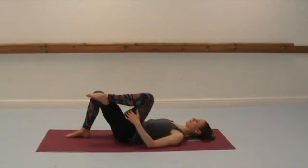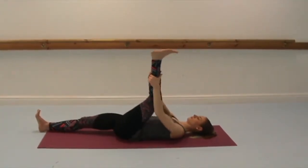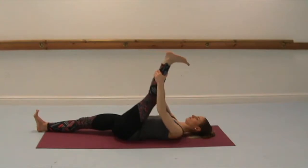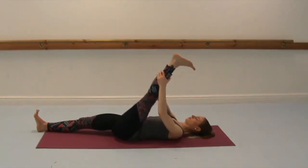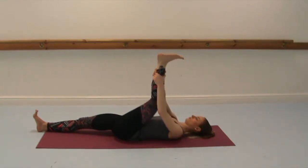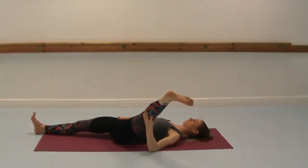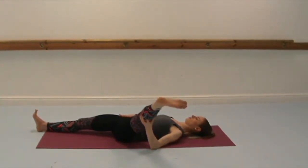And release. Switching sides. Extend the left leg up this time, holding the back of the thigh or the shin. And if you like, you can extend the right leg along the floor. Inhale to bend in, exhale to extend — repeat a few times, seeing if you can go a little bit deeper with each exhale. Right hand to right hip to remind yourself to ground it down, and then take the left leg out to the left side, stretching out the inner side of the hip and the thigh. Breathe nice and smoothly, trying to release any tension.